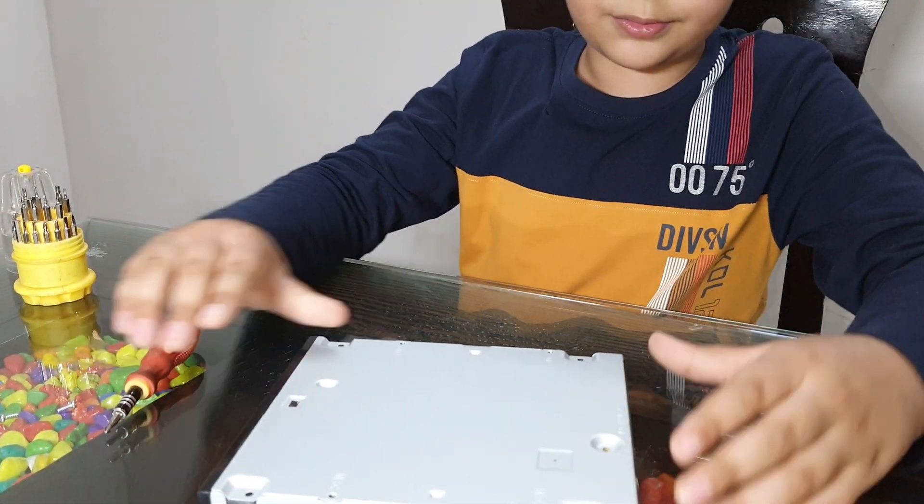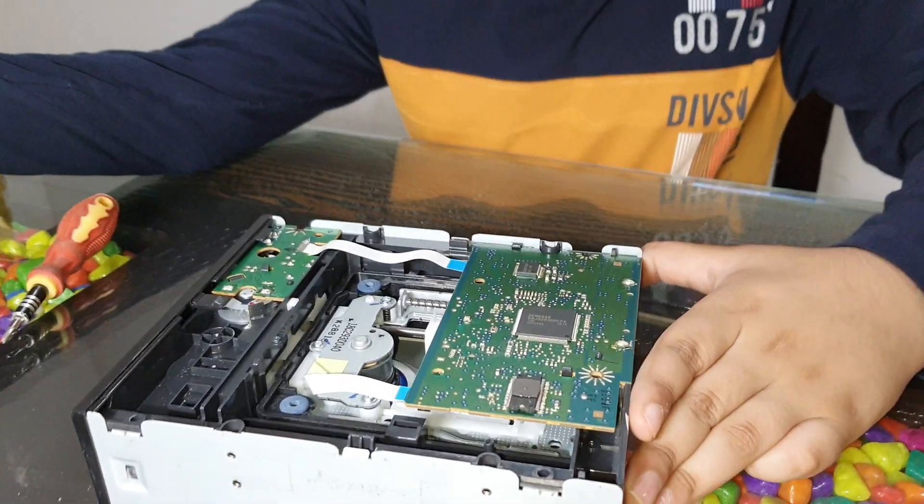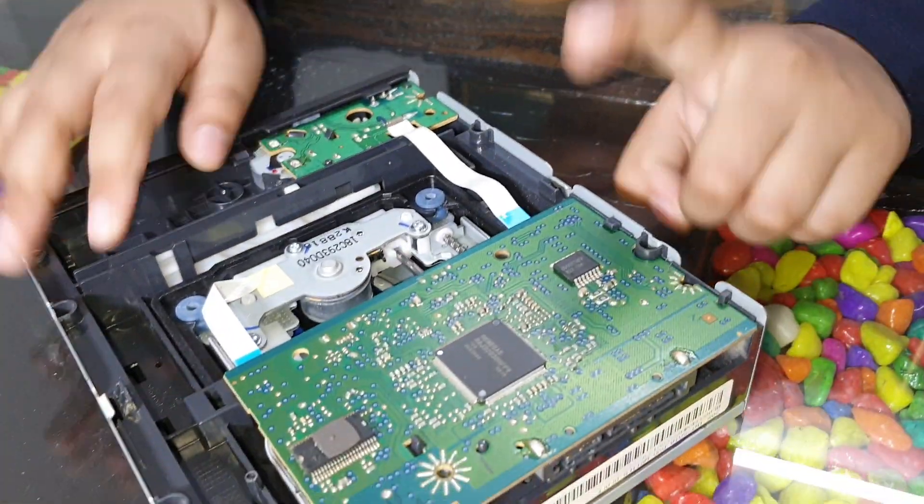So now all the screws are out. Now let's open it. This is the motherboard.